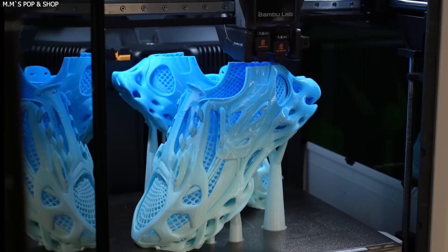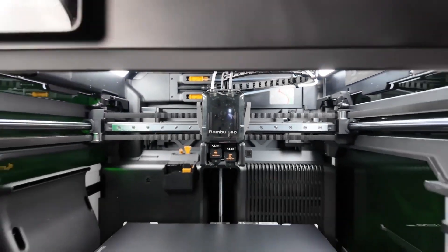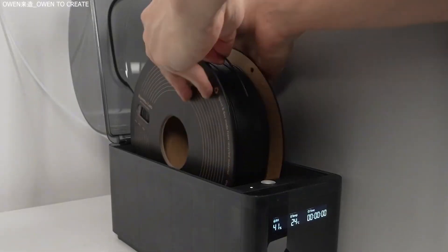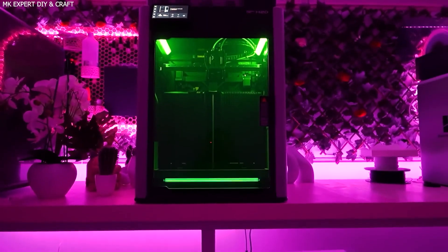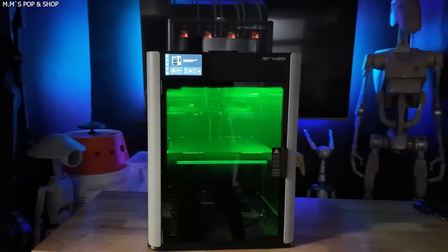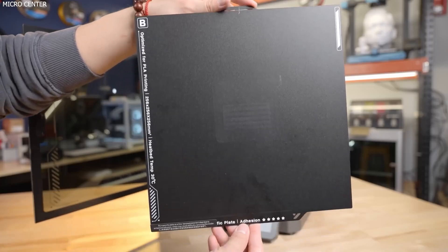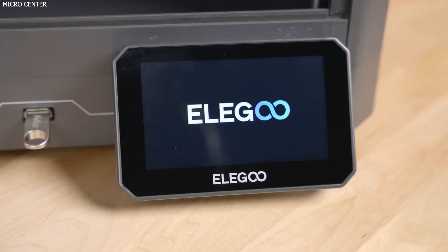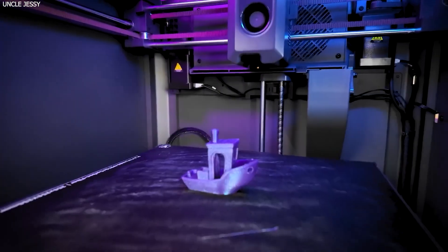Modularity and Additional Tools: One of the biggest advantages of the Bamboo Lab H2D is its modularity. It supports a wide array of interchangeable tool heads, making it more than just a 3D printer. Users can install a 10-watt or 40-watt laser module for cutting and engraving wood, leather, acrylic, and more. There's also support for a blade cutting tool for vinyl and stickers, as well as a pen plotter module for artistic or drawing applications. This versatility effectively transforms the H2D into an all-in-one desktop fabrication center, ideal for makerspaces, design studios, and educational institutions. The Elegoo Centauri Carbon, on the other hand, is focused solely on FFF 3D printing and does not support modular tool heads or additional functions. This limitation is part of what helps it remain so affordable, and it excels in high-quality, high-speed 3D printing with advanced materials.